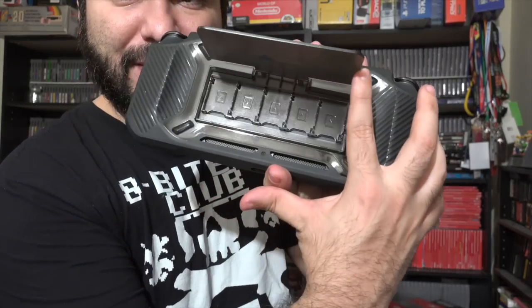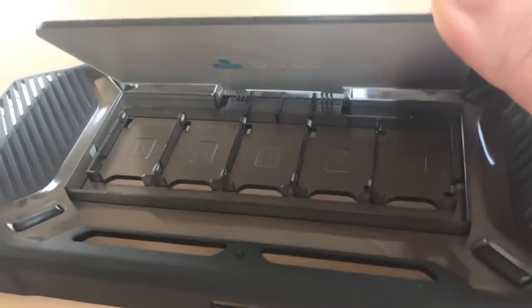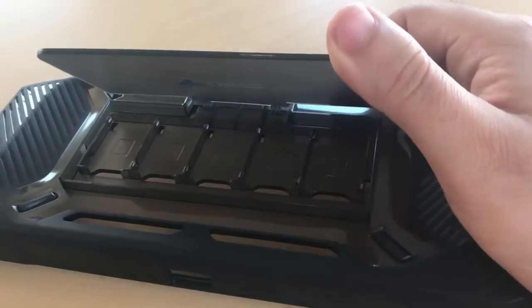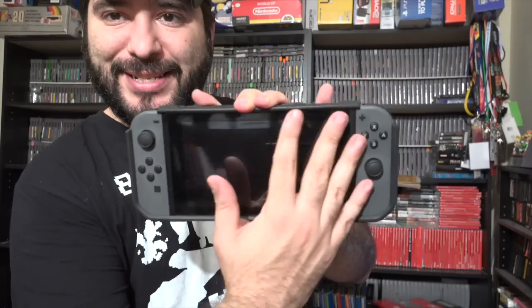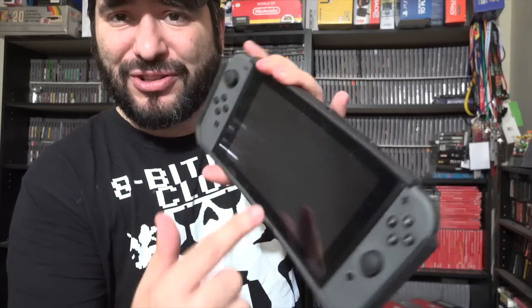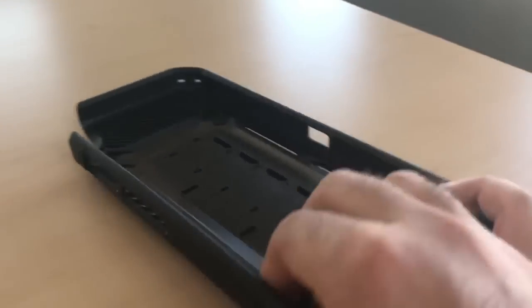You can access the game card slot and everything like that. Another cool thing: if you flip it open, you can store some of your favorite games in the back flap, so no need to lug a heavy Switch case around. One thing I don't like is that the front is not really well protected — if you have a screen protector you'll be alright, but everything else is kind of left in the open.